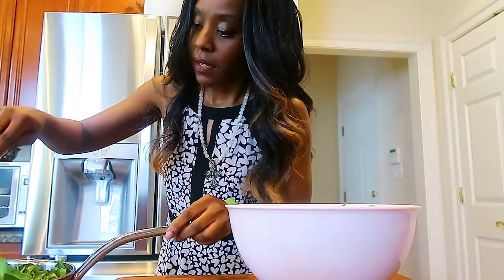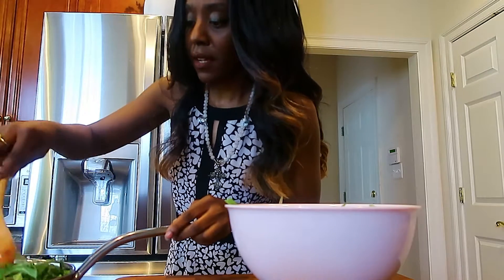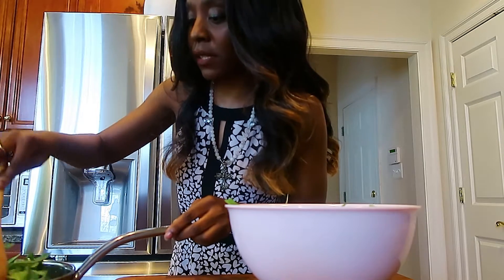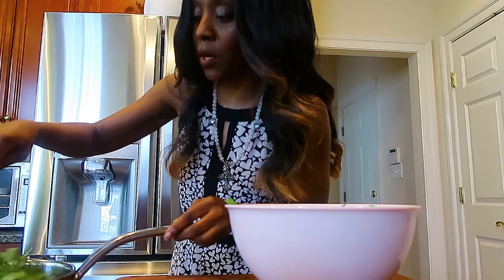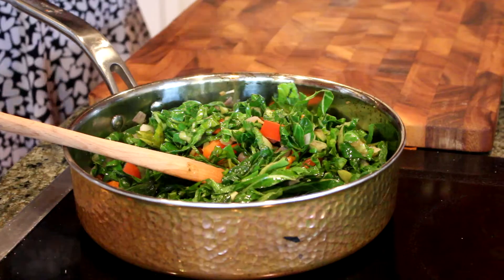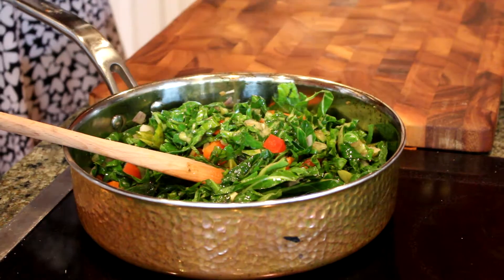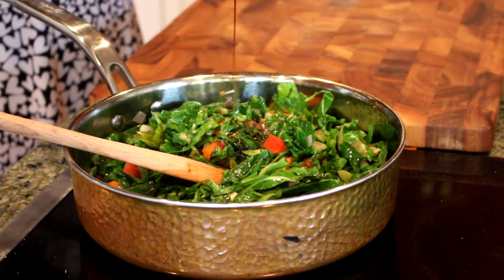I'm gonna add the first portion of the collard greens in, because as you can see the pan is really full of vegetables — we don't want it to overflow. Zest in this and some lime juice to give it the tang, and some soy sauce to give it a little savory.